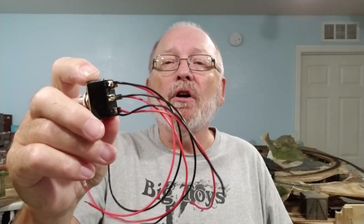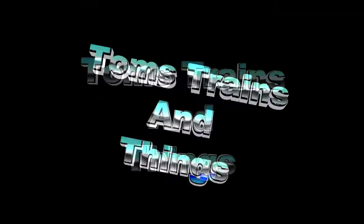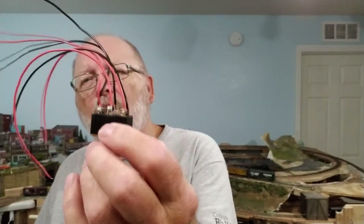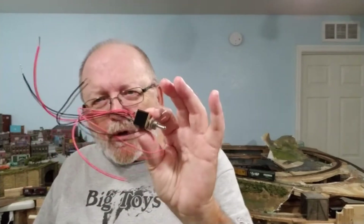Easy soldering method for a double pole double throw switch — that's what this is about. I'm going to show you how I soldered all six leads on this double pole double throw on-off switch. I'm Tom Kvitchak and this is Tom's Trains and Things. This channel was created to help other modelers who need guidance in building a model railroad, and in your control panels you're going to need some switches.